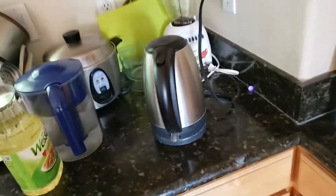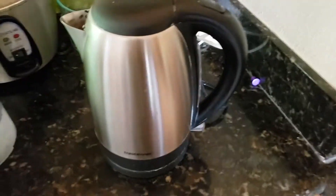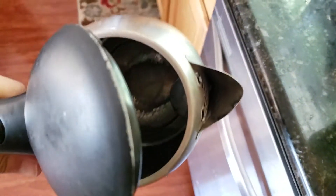Hey, what's up guys. For this video I'm going to demonstrate and show you how to use vinegar to clean this water pot right here. This pot is really dirty — it's never been cleaned, maybe for a few years now. Let me show you guys how dirty it exactly is.